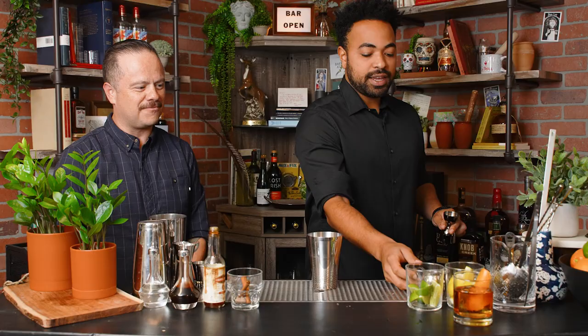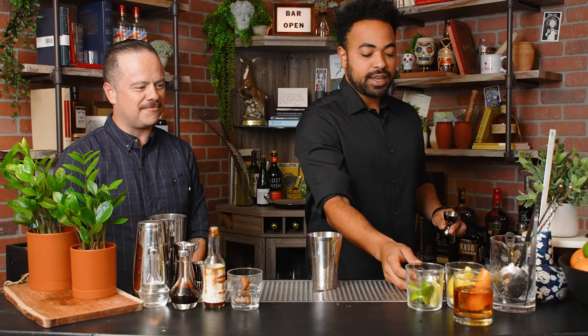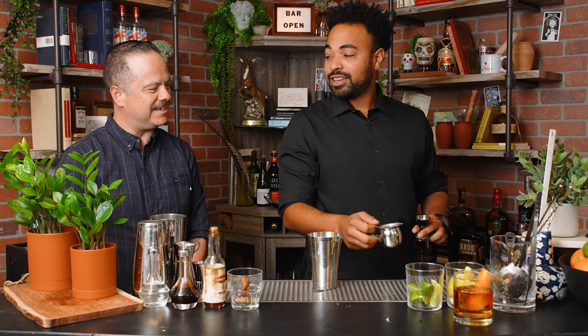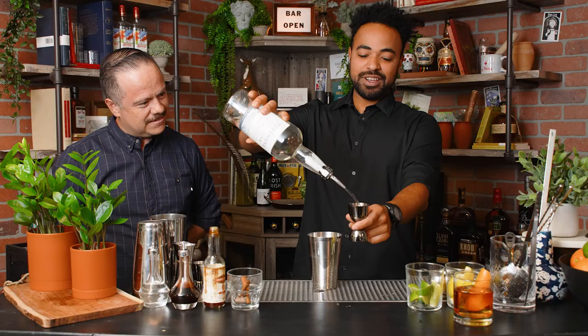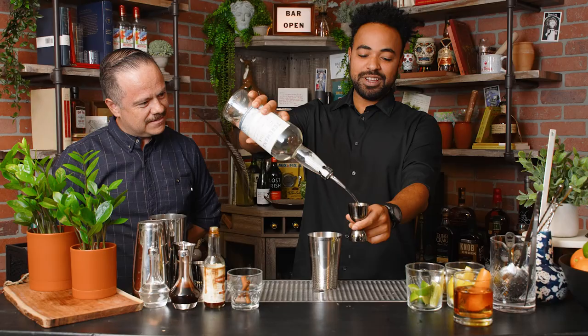We pre-squeezed some lime juice here. We're going to do three quarters of an ounce. Fresh lime — can't beat it. We do have some agave syrup here — another three quarters of an ounce. For agave syrup, you're just taking agave nectar and cutting it with a little bit of hot water. Next we got our tequila. I recommend Blanco. I prefer Blanco in my margaritas as well, though some folks do like Reposado. This is your party — do what you want.